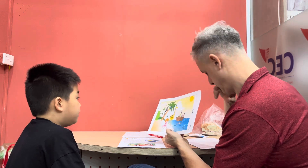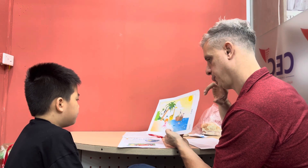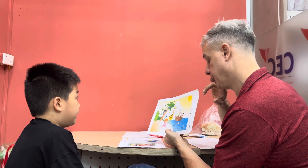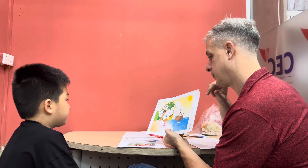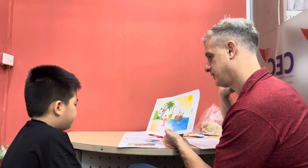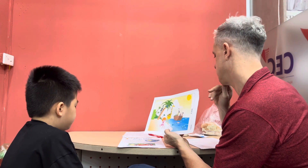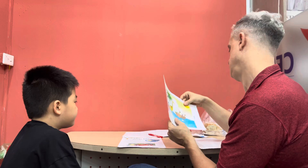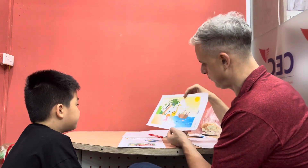G-I-R-A-F-F... one more letter! Giraffe — E. Yes, well done! There we go. Okay, now where is this picture? Which place is it?